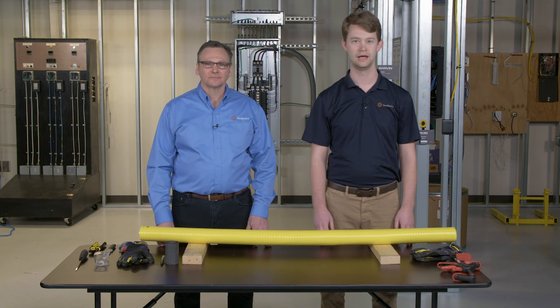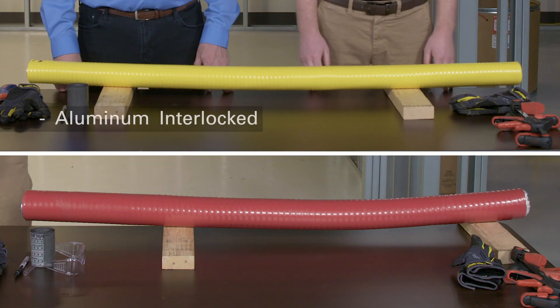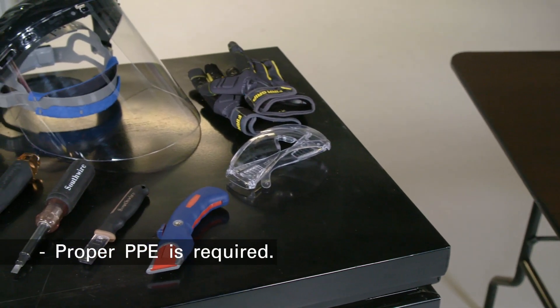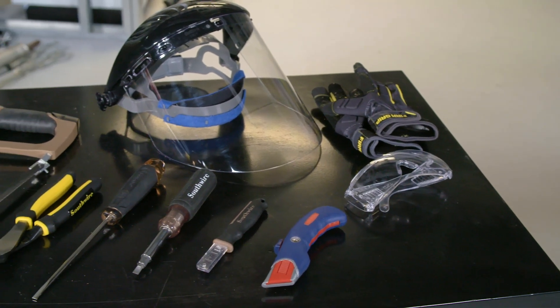Hi, my name is Mark Dulick and I'm Adam Schimler. We're application engineers for Southwire Company. Today we're going to demonstrate how to remove the outside jacket and armor on Southwire's MC type cable. The two most common types of armor are aluminum interlocked and continuous corrugated. First and foremost, proper PPE is required to remove the jacket and armor on Southwire's MC type cable.